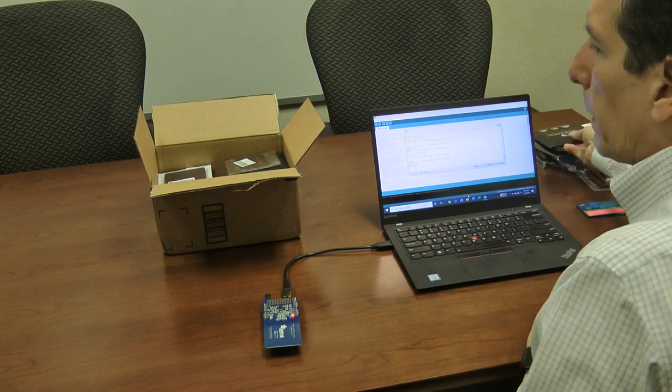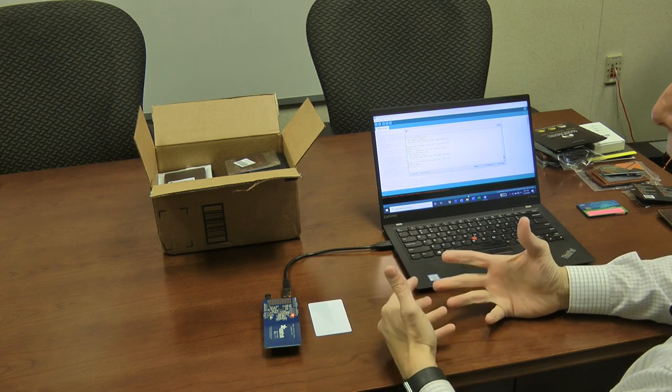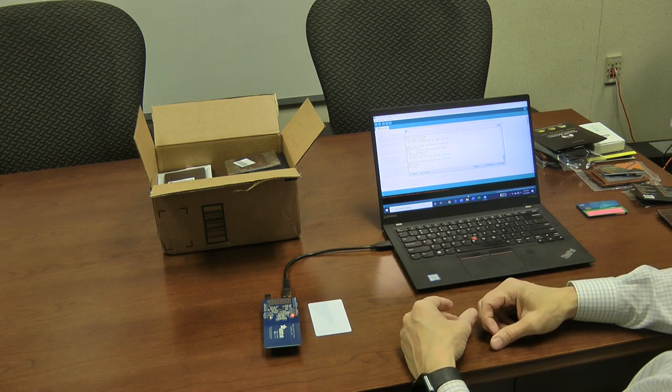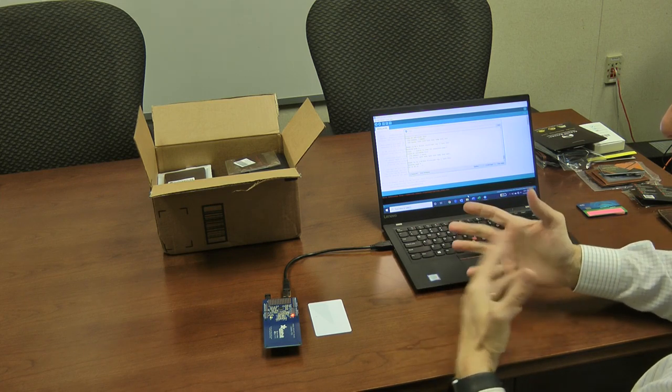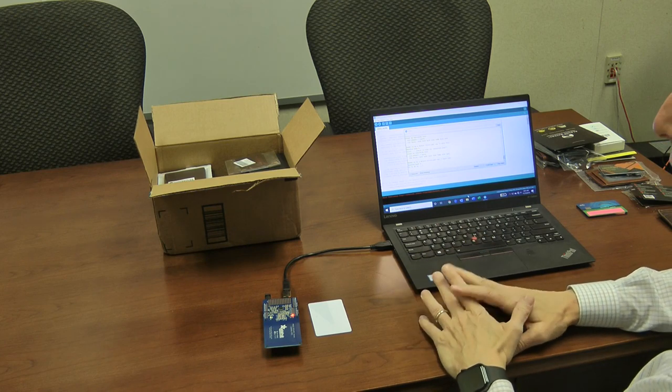We would expect that most of these products would work — to block an RFID reader is not difficult to do. It's not surprising that most of them work as advertised. What I'm trying to show is that there might be some vulnerabilities based on where exactly you put the cards.